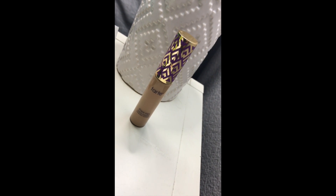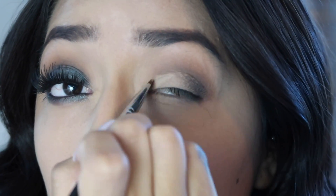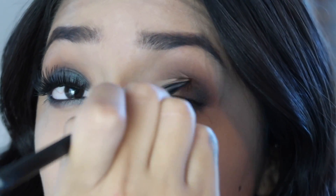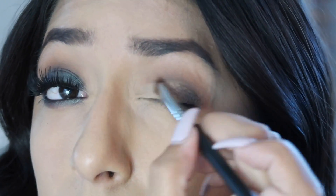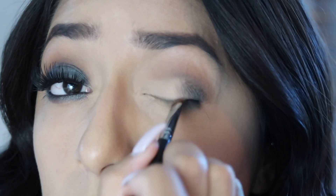Next I'm going to take my Tarte Shape Tape Concealer in the shade Medium and the Morphe M432 brush, and I'm going to do a cut crease so I can use a metallic color on my lid.